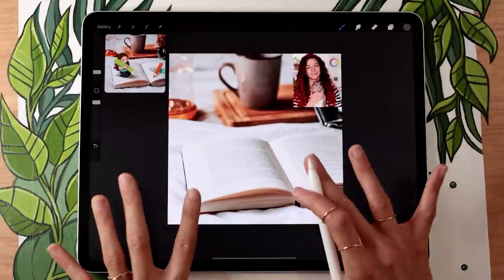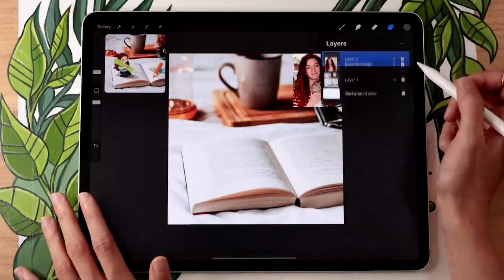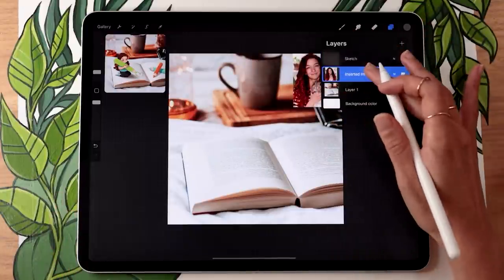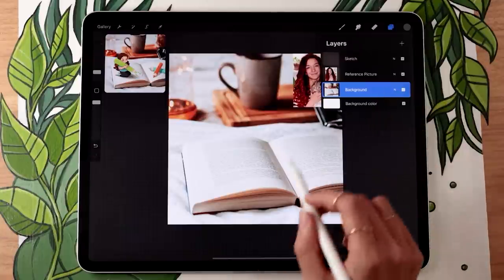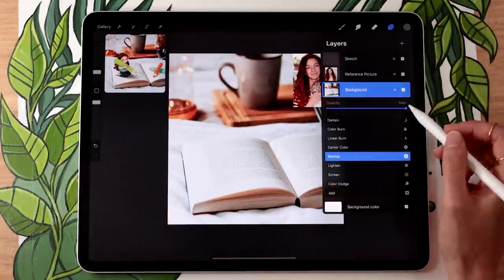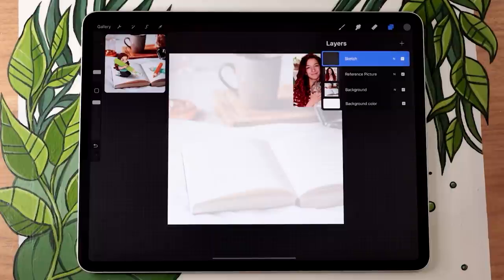Now we're going to go straight into sketching, starting with a super basic sketch to map out the basic proportions and positioning. It's going to look messy, but that's fine. Go ahead and create a new layer and rename it to 'sketch.' We might also want to rename the other layers — one could be 'reference picture' and the other 'background.' It might also be helpful to lower the opacity of your background so it's not as distracting for your sketch.